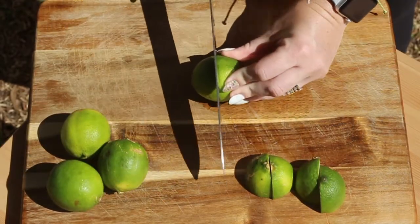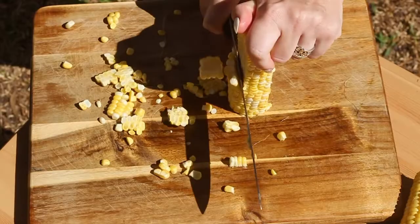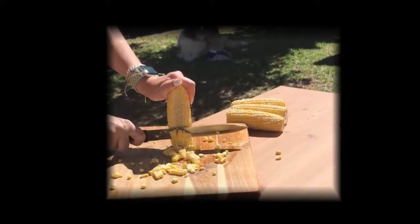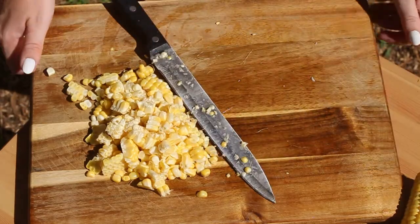Don't mind me cutting the limes in the wrong direction — we'll just pretend it makes it easier to get the juice out. Corn is great because it's an easy-to-cook vegetable and has plenty of health benefits. Corn helps with digestive health, lowers bad cholesterol, and is rich in vitamin B12 and iron, as well as folic acid, which helps to produce red blood cells in the body.